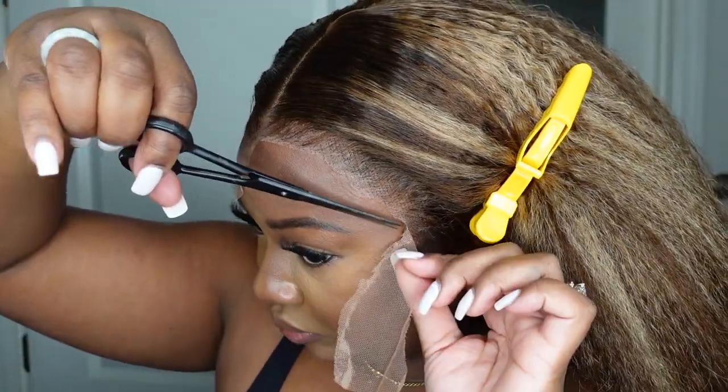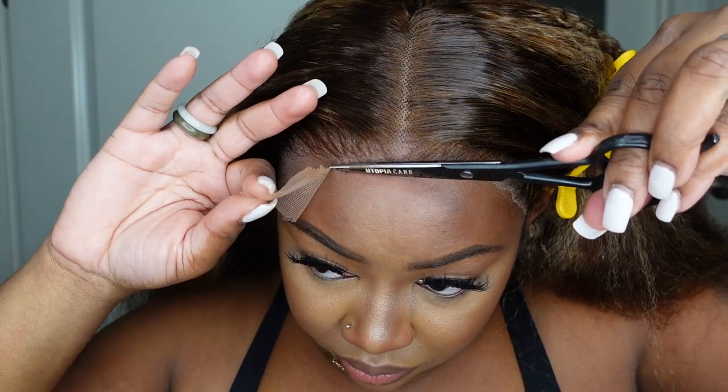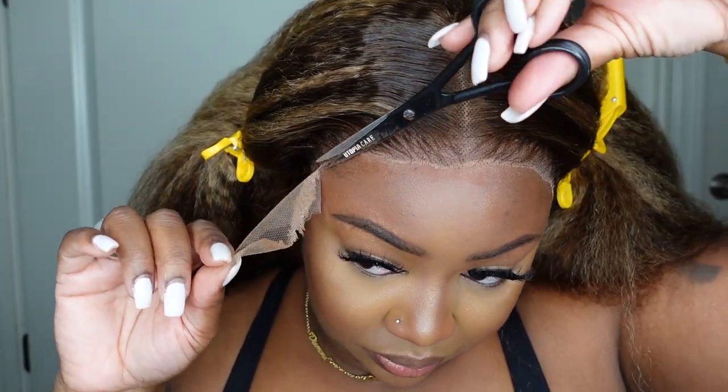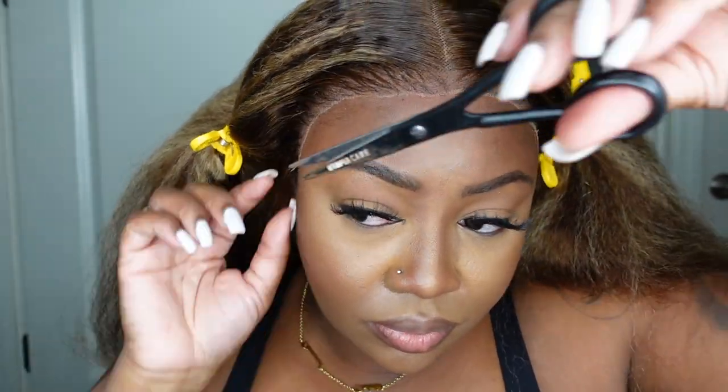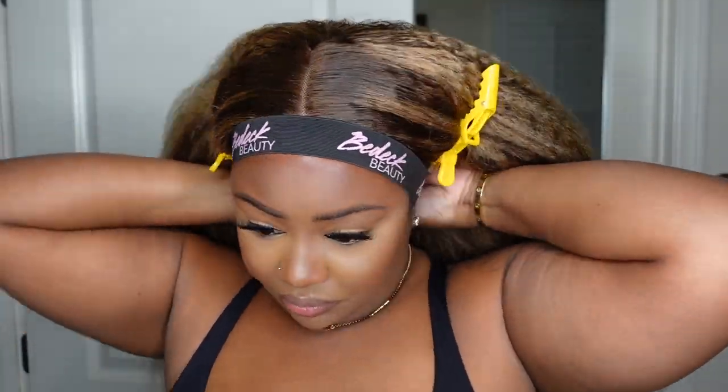Now I'm going to remove the excess lace. I'm just using some regular hair scissors — nothing special, but mine are black and cute and aesthetic. I'm going in and making sure it's not too uniform around the hairline. One thing I find is that whenever I cut the excess lace off first and then bond it down, the hairline is not as clean. The only thing about doing it this way is that it can have a white cast after you cut off the excess lace, so I applied a little bit more product and put the melt belt back on.